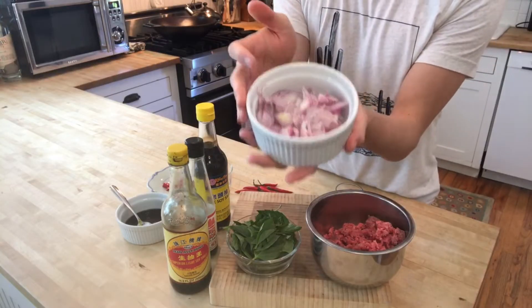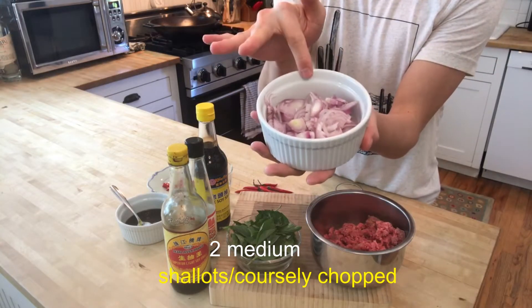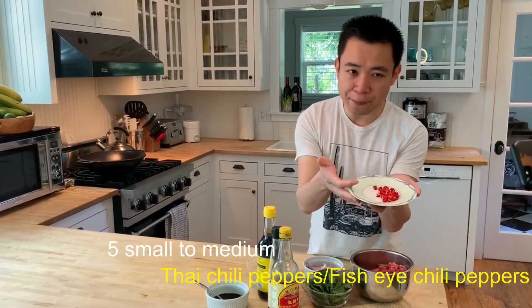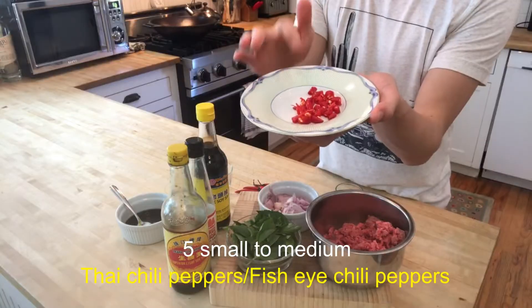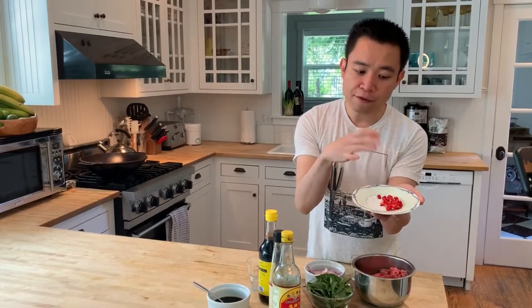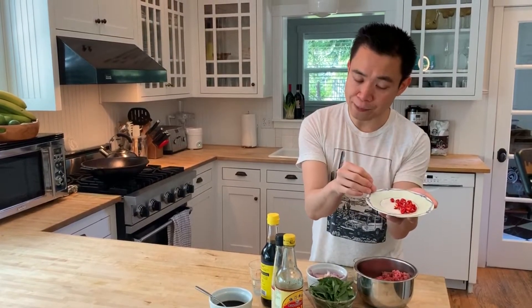I also have about two shallots here, cut really small — basically cut in half and then chopped small. You also need about five chili peppers. Those are the Thai fish eye chili, and here is about five. You can also consider using something milder if you like, but today I'm just using five Thai chili peppers.